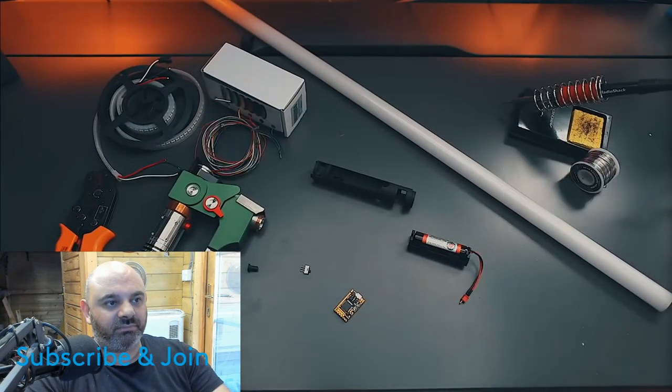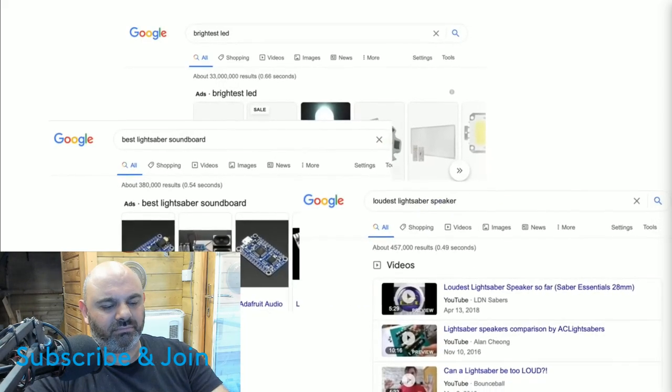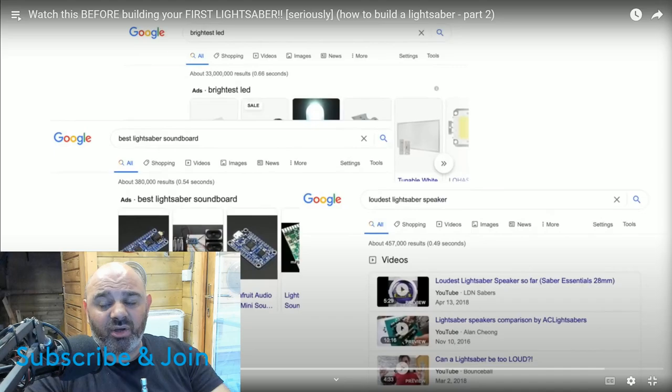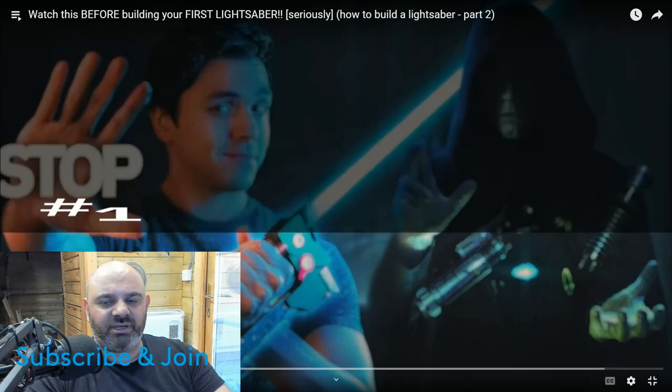The video says you're going to need parts, supplies, tools, and manuals - but wait, you can't just Google 'brightest LEDs,' 'best soundboard,' or 'loudest speakers.' That's exactly what I did! You don't necessarily need to do that now because you can get pre-made chassis to put them in almost any handle. The video says you can't do that - but that's exactly what I did. You could get any LED and put it on any board, you just need to work out the wattage and voltage, and it'll work.